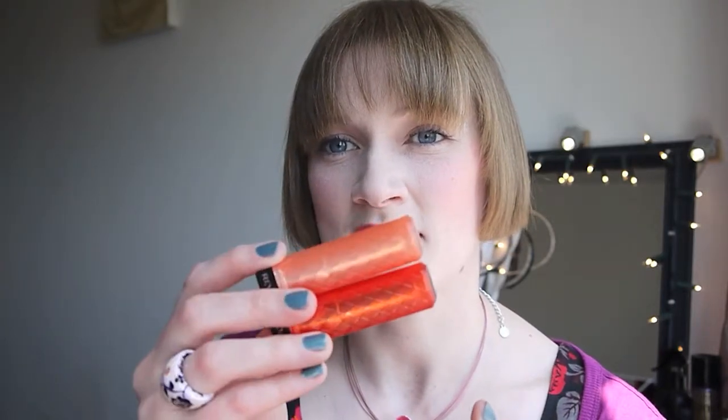If you like really sheer coverage these are definitely worth trying out. I'm fine with the two that I have, but I have loads of Revlon Kissable Balm Stains that I much prefer to these, and I've got lip glosses and everything else that give me sheer colour without having to buy these. But if you fancy checking them out they are good fun and I really recommend the Candy Apple one — it's my favorite. Juicy Papaya is quite nice for softer looks.